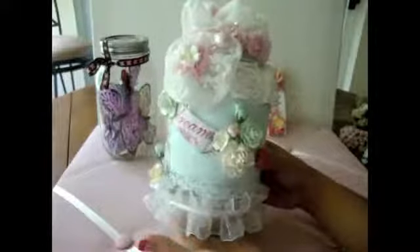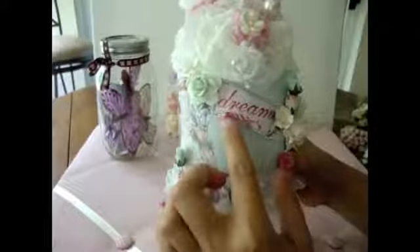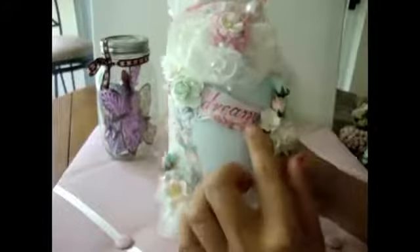So here's the jar. I used a bunch of the Wild Orchid Craft roses. Over here in the middle, I cut this out from the paper collection and put the quote 'dream.' And then in here I added some of the Wild Orchid Craft roses — the little tiny cherry blossoms — and then these new really gorgeous roses that I recently got in my Design Team package.